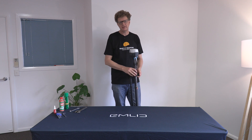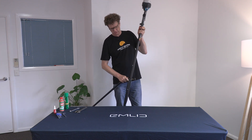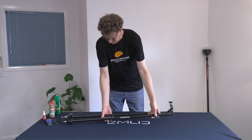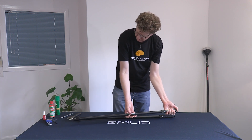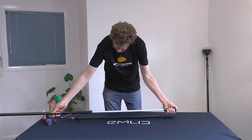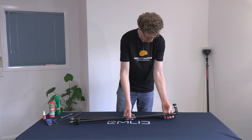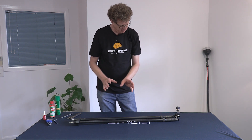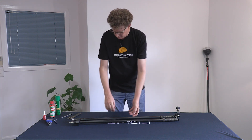The first thing we're going to do is separate the bipod from the survey pole we've been using it with. This is our bipod, and we've seen out in the field that it has a cam lock button at the top and a thumb lever to extend and contract the telescopic legs. There are three main areas that really need a bit of attention and monitoring.